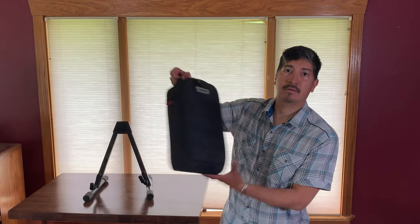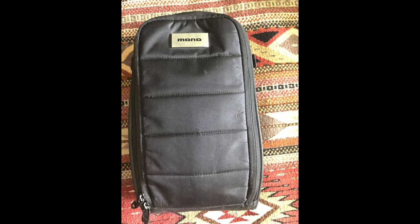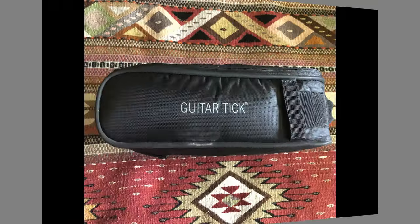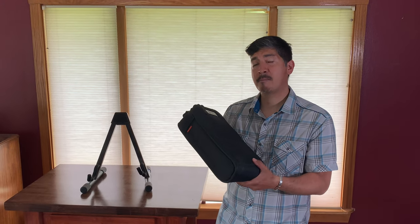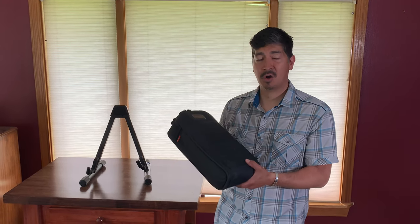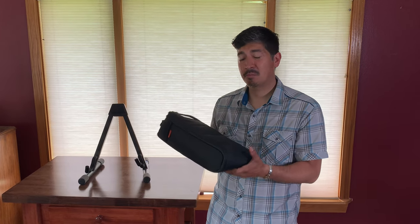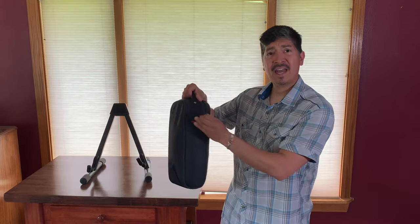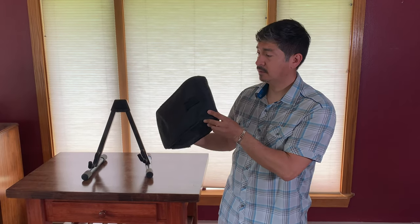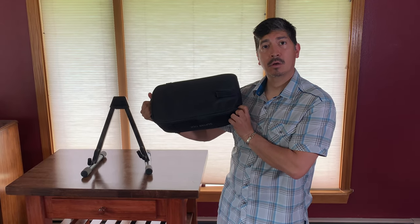Hi everybody, David here to talk to you about the Guitar Tick from Mono. As your average gigging musician, I use this all the time. It fits great on any of my Mono bags like the Vertigo, the M80 Semi-Hollow from Mono — anything. It's got great velcro that attaches to the D-rings on your guitar case.